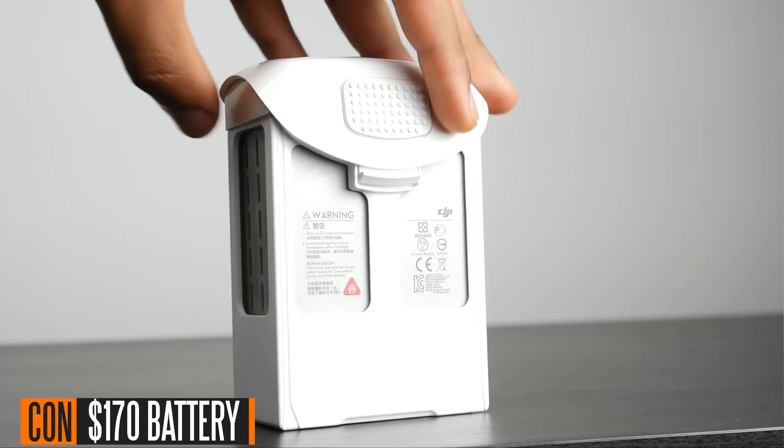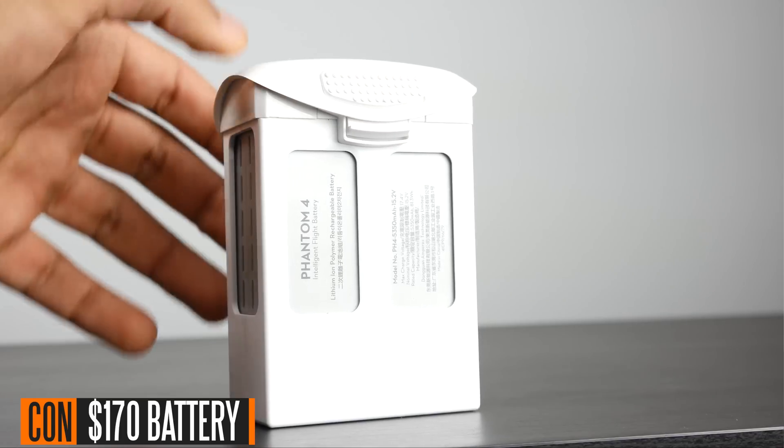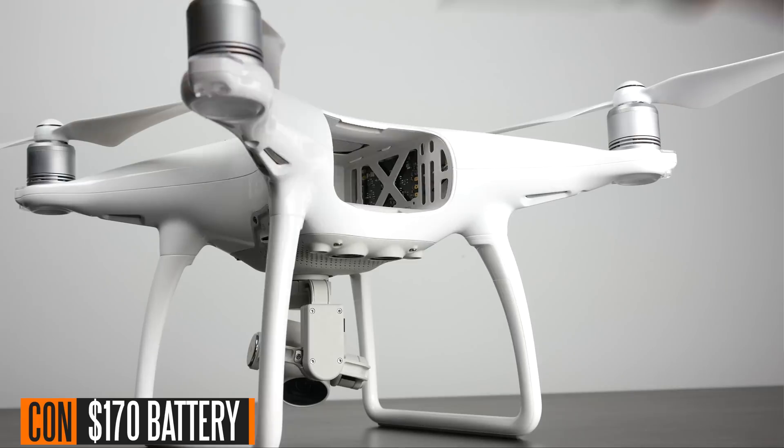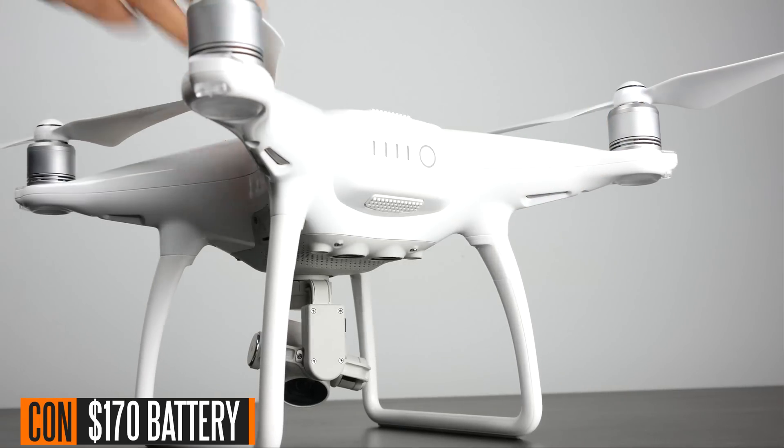The battery life is class-leading and exceptional, but you're going to inevitably run out of juice, and when you do you'll wish you had a second battery. The batteries for this thing are not cheap — they retail for around $170. If you start flying on a more consistent basis and need more batteries for longer flight times and extended photography sessions, it's definitely going to add to an already expensive purchase.